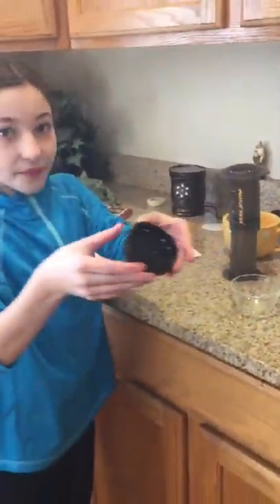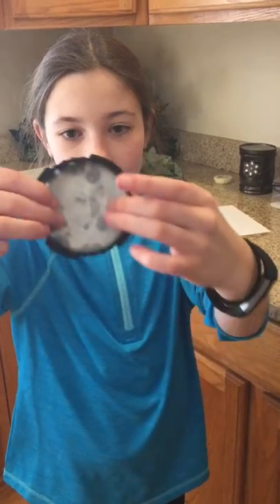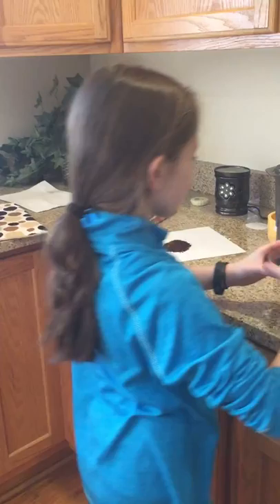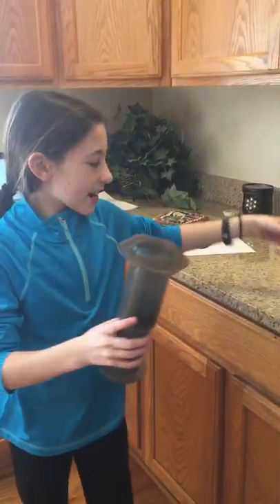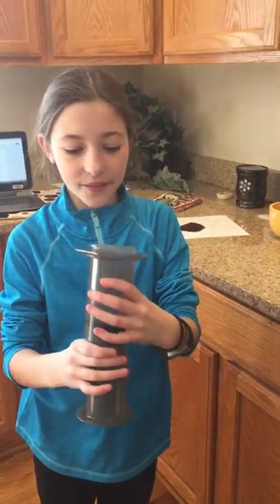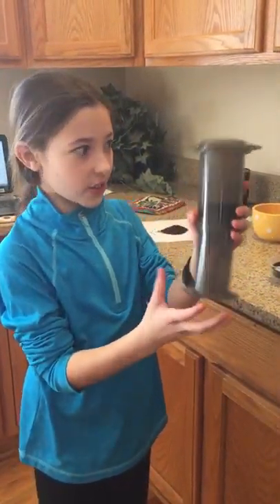So now you have a funnel and a filter. You're going to get one of these filter papers and put it in there — mine's already wet, but it's okay if it's wet. You want to have a bowl so it can hold the water that you're going to pour. And you want to make sure, because you have to put this on top of here, that it fits the right way. Because if you don't, then you're going to have to start all over. It pushes through, and we're going to be using that to get our coffee.